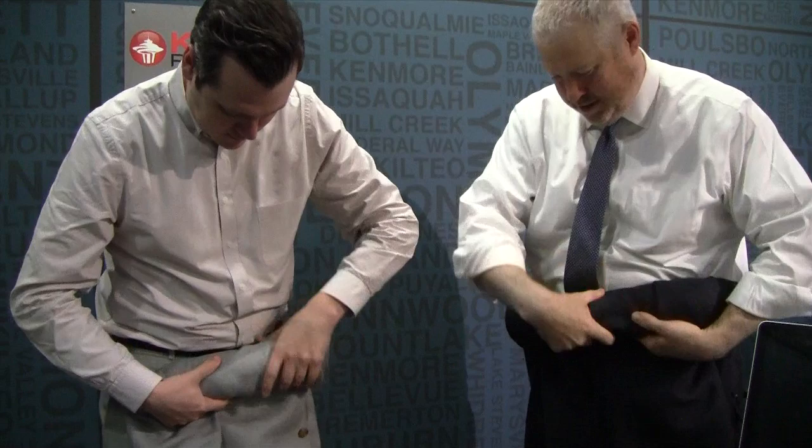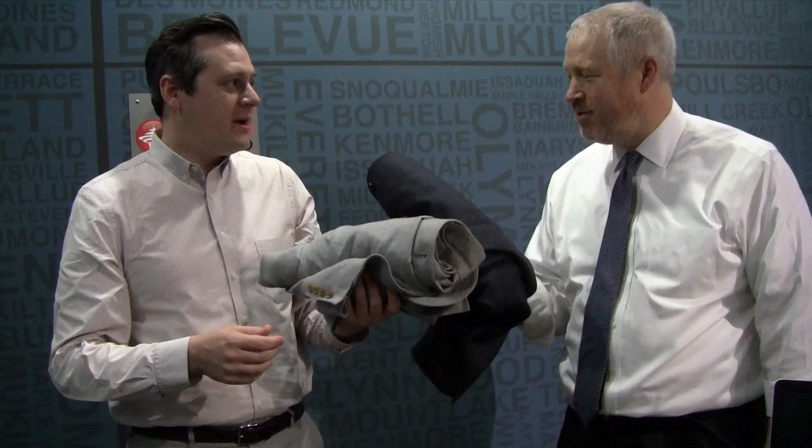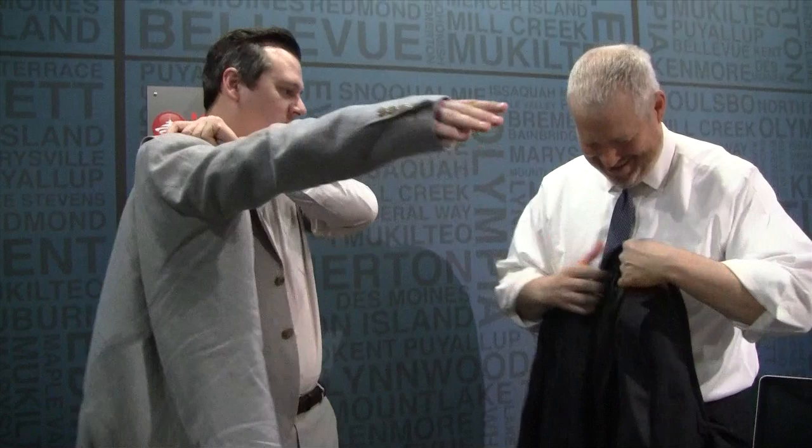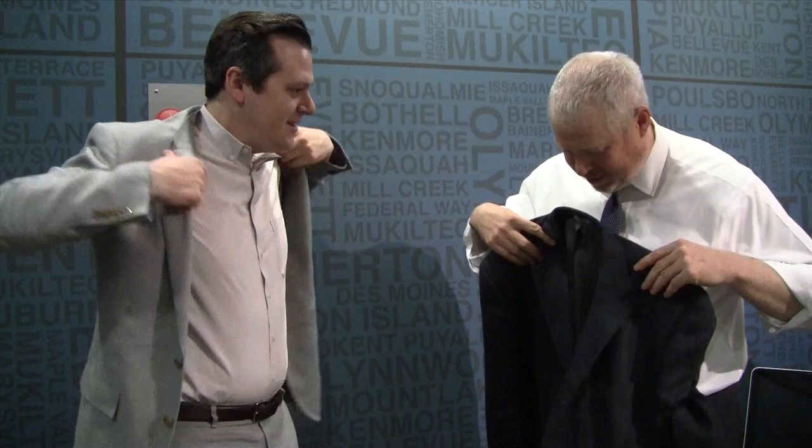That is amazing. And you can ride your bike on the streets of Seattle with this in your pack, then get to an important meeting, unfurl it, and you're in good shape. Correct. Now I assume that's some sort of very expensive wrinkle-free suit jacket?